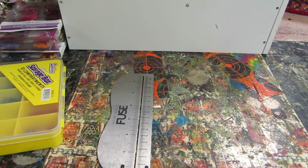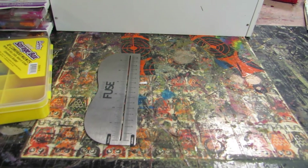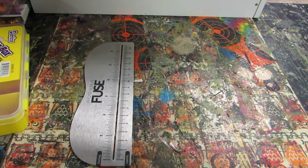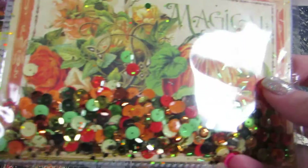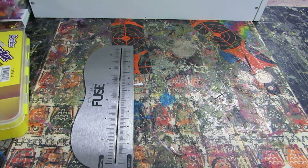Hey y'all, this is Brenny with Brenny's Creations. I'm going to do a tutorial on how I created my postcards — my shaker pocket postcards. All the ones I showed in my video are Graphic 45, because Graphic 45 comes with these postcards, but I'm just going to make some shaker cards without the postcards.